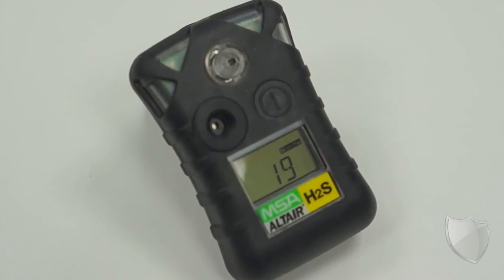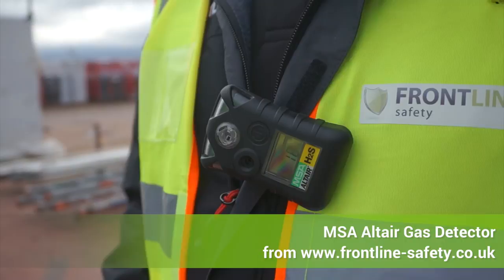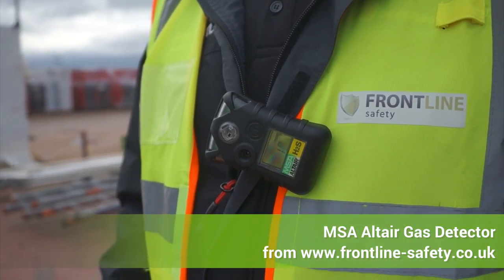So that's the MSA Altair Single Gas Detection Unit and it's available from Frontline Safety.